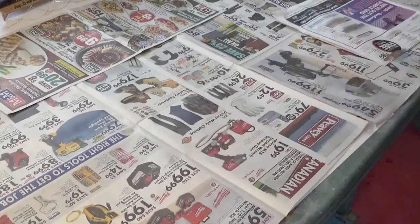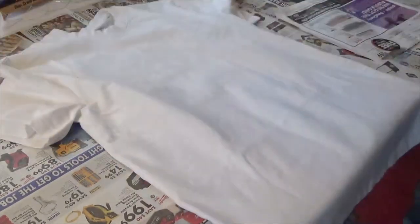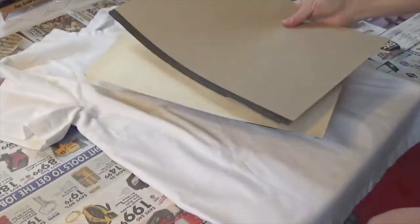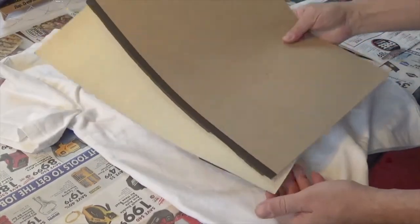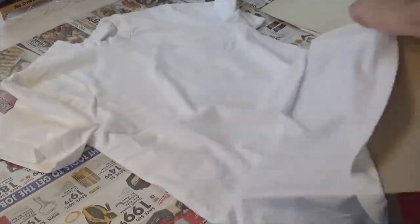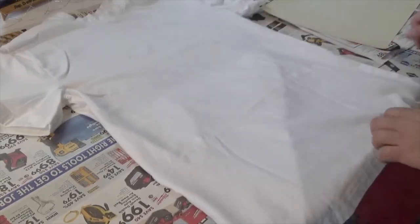We have our shirt, and then we're supposed to put something in between the fabric of the shirt. Let's use this old cardboard and try this out. Okay, we have one piece in there, let's do the other side.